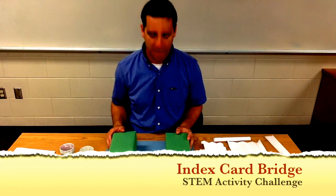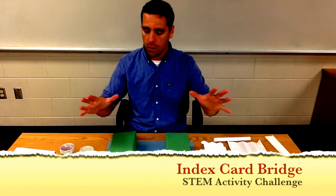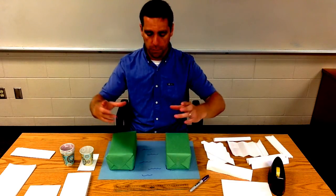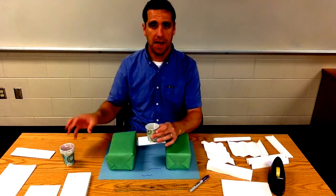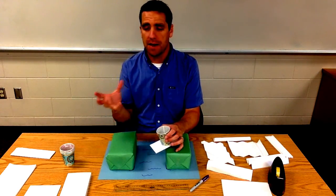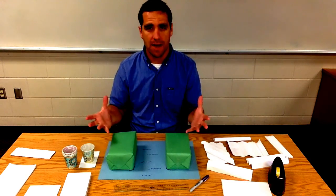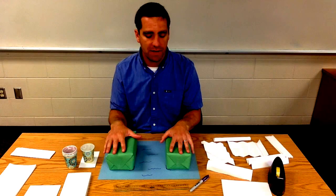This STEM activity challenge is called Index Card Bridge. Students are going to make a bridge out of index cards — they'll have a couple of large index cards, make a bridge that spans a set distance, and then we'll put something on there and keep adding pennies until the bridge fails. Each group is ultimately trying to find out how many pennies their bridge can hold, and whichever bridge holds the most wins.